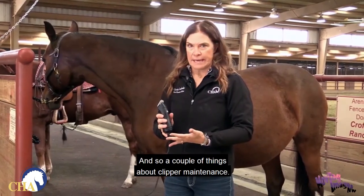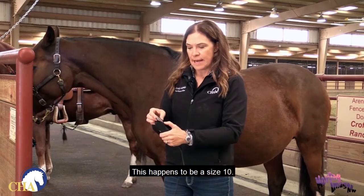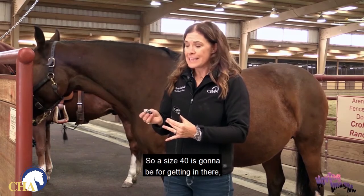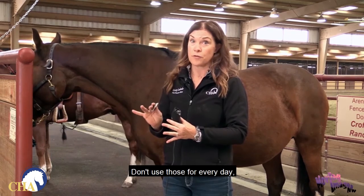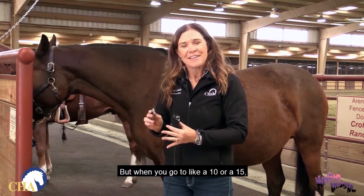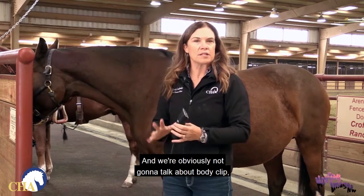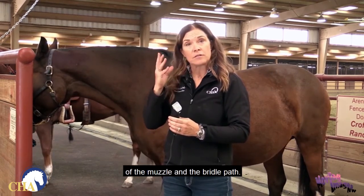A couple of things about clipper maintenance. First, there are many different sizes of blades. This happens to be a size 10. The larger the number, the more surgical the clip — a size 40 is for getting in close, such as if you have a wound you need to clean up. Don't use those for everyday clipping or your horse won't have much hair in that location. A size 10 or 15 is for day-to-day clipping. We're not going to talk about body clipping today — just the basics of muzzle and bridle path.